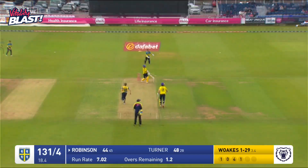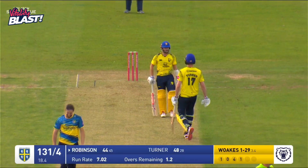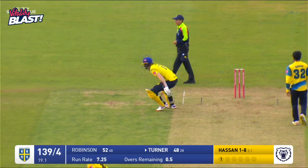Wolks comes in and bowls — it's a short one, that's going into the river. That's a big hit. Here comes Ali again. This one's fuller. It's clipped beautifully by Turner away to the square leg boundary for four.